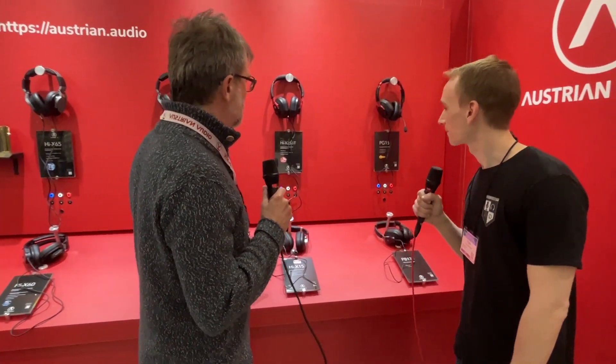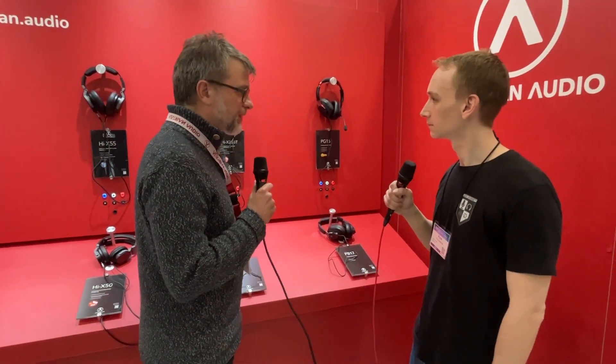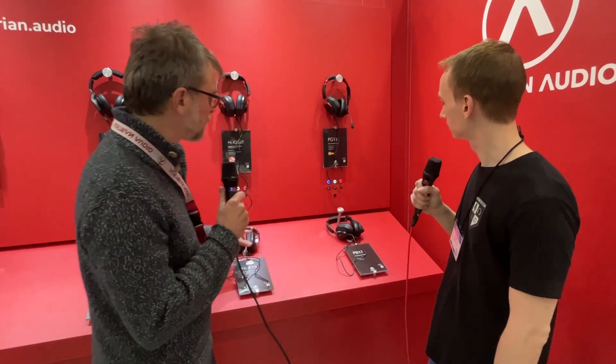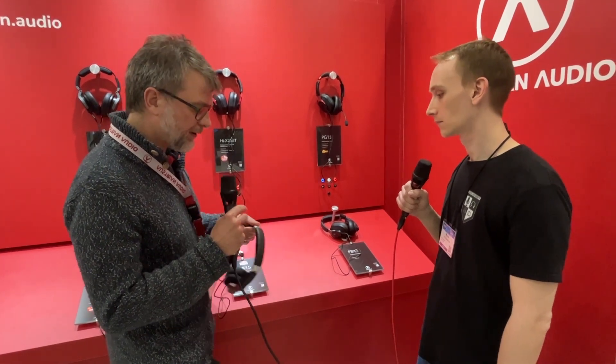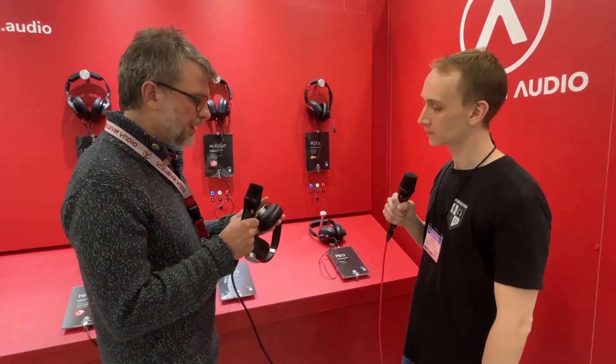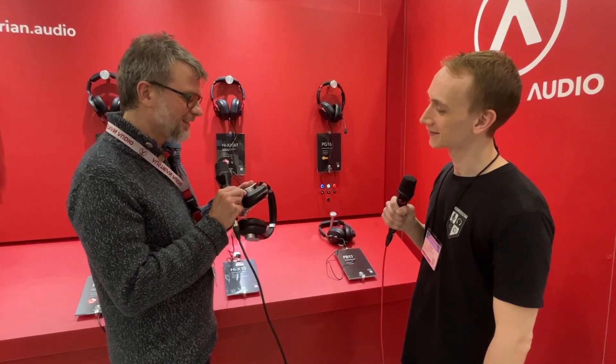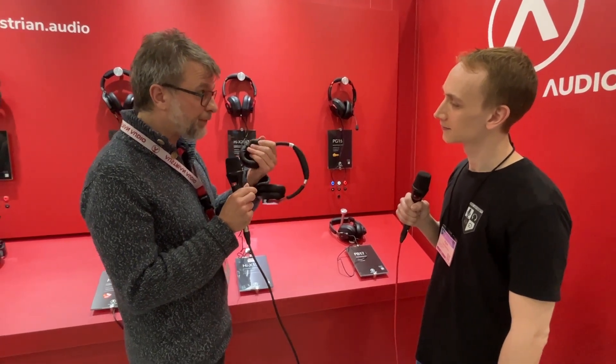Here we come to a more affordable range starting at $119. Let's say that's our workhorse — they all share the same acoustics, they all sound the same. This is a classic analog headphone in this price range. It has a full metal band, it's foldable, all cables are detachable, and it has a memory foam cushion. In this price range you won't find all of these features in one product — it's quite unique.